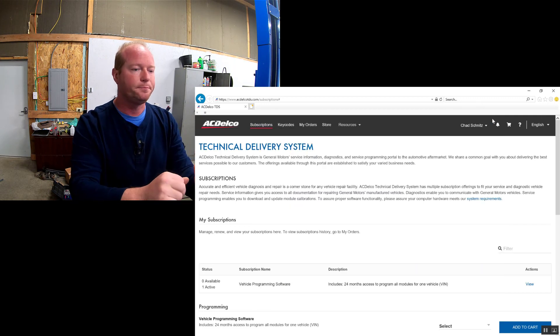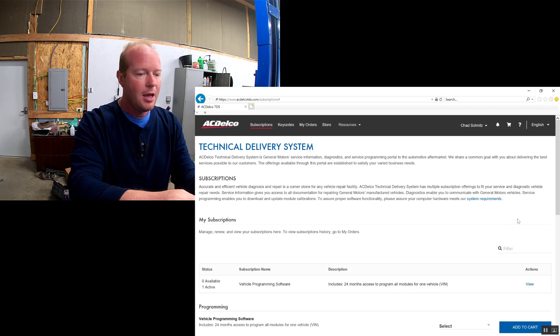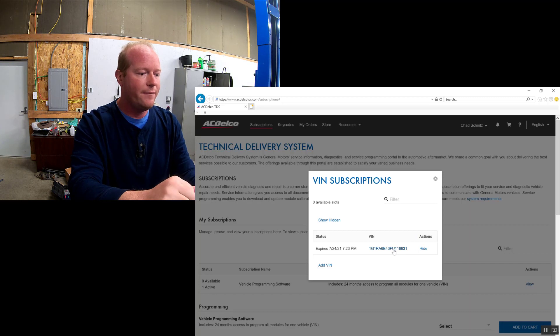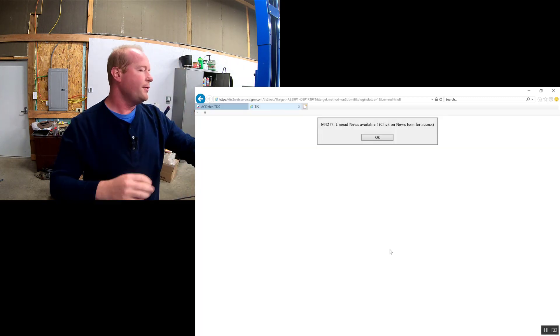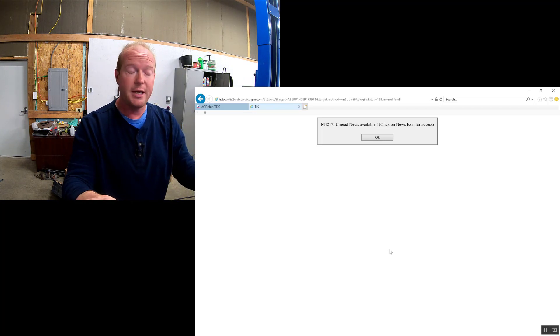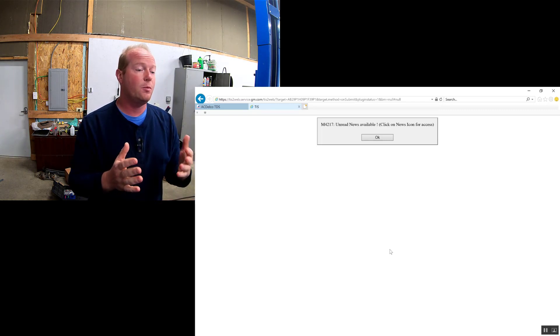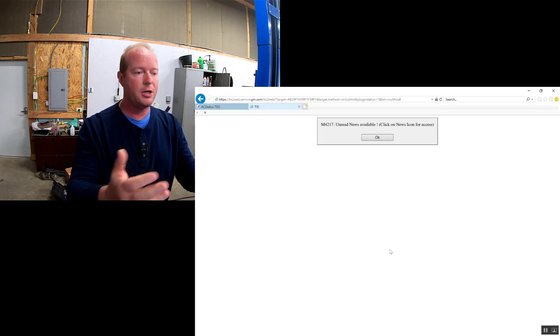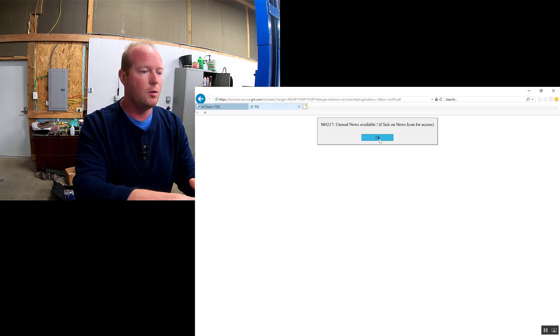We are on the ACDelco TDS website. I've already signed in and I have already purchased my VIN, so we're going to go ahead and click on that VIN number. Now I'm going to go ahead and power up the car. To power up the car on this one, since it does not have a key, you just hold the start button down and it will power up. Whenever we go through a programming session, we always want to make sure that we read all the information and instructions and are set up properly. We're going to go ahead and click OK.